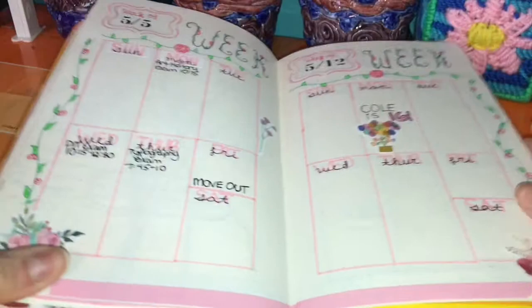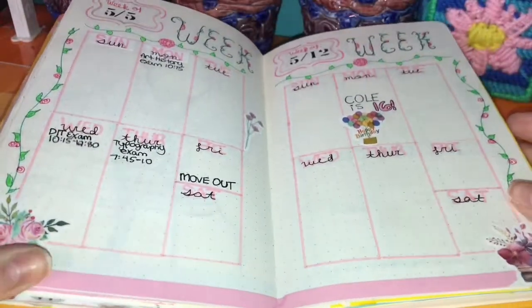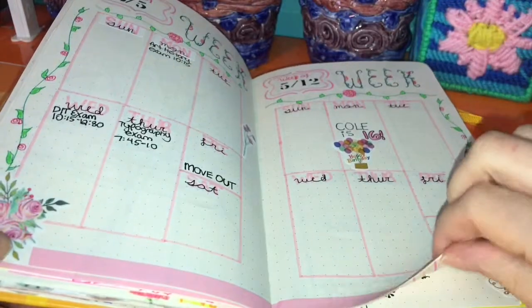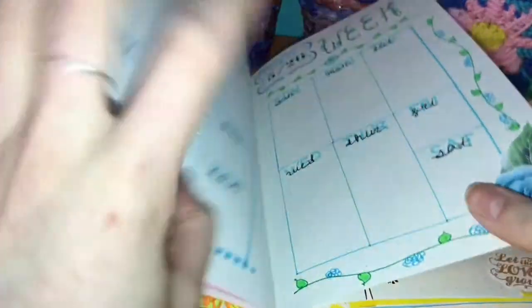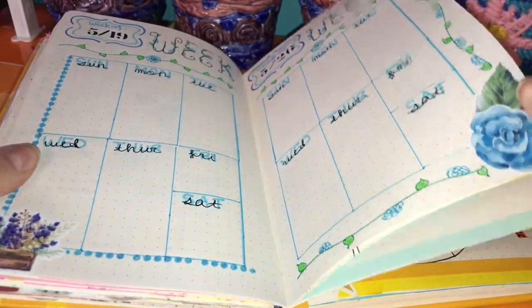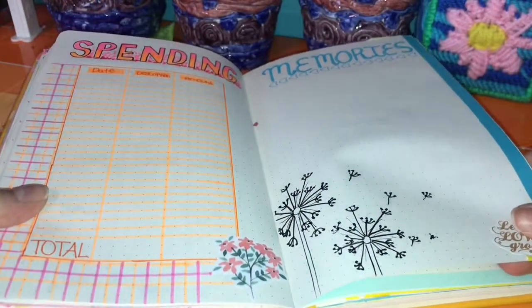Here's the mood tracker, and my weekly spread — I love the colors, I love rose and pink. And here's the spending tracker and memories.